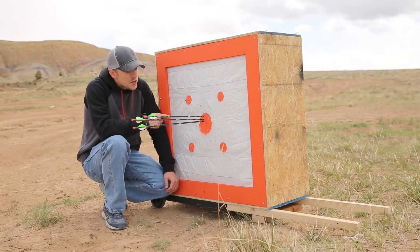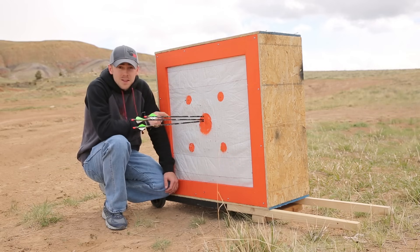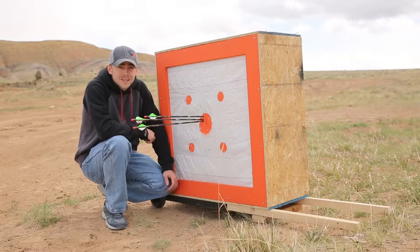Hey guys, I'm Mark and today I'm going to show you how to make this archery target out of nothing but scrap wood and some garbage that other people were throwing away. The total cost of this thing to me is nothing but some screws and a little bit of glue. Check it out.